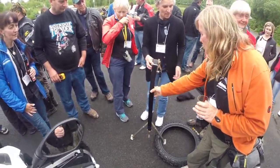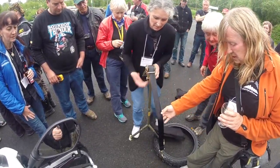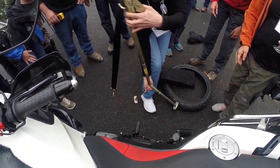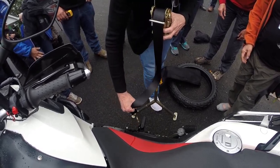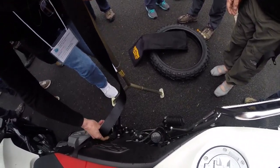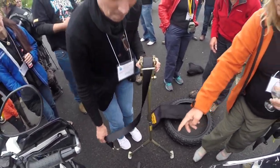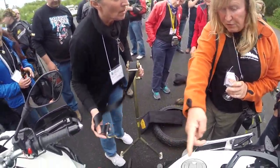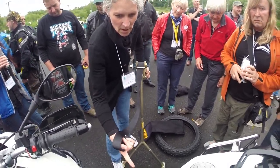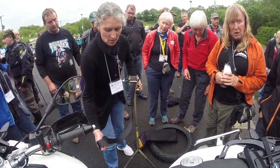Thank you, sir. Are you sure where that goes? It's the bike side. So it hooks under... it just hooks under there, but the other one. The other one — no, the other one. Over there. On the opposite side that it's fallen on.